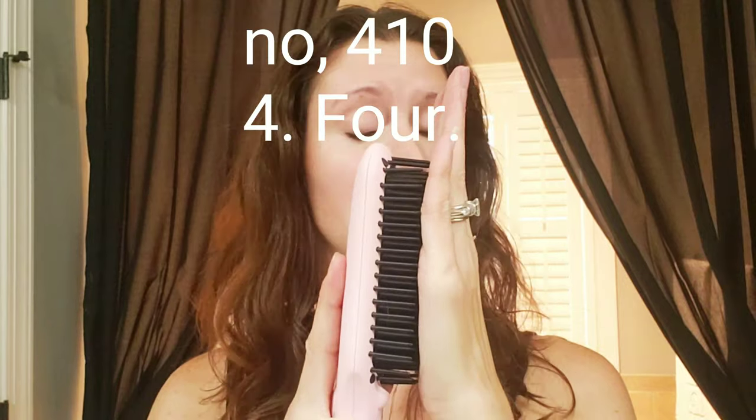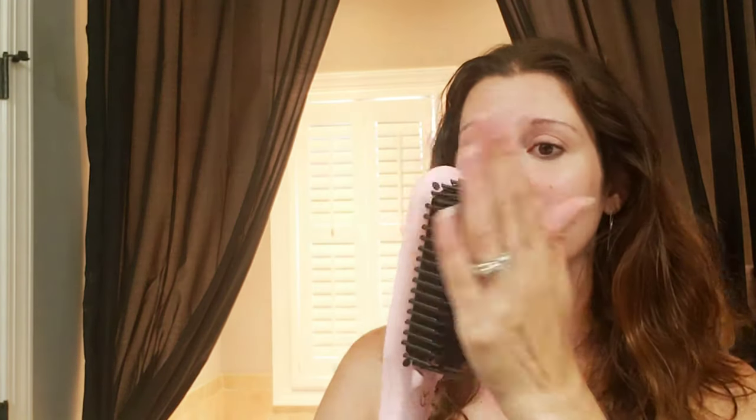I'm sitting here holding it and I feel the heat coming off of it. I've used this on my daughter, my oldest daughter. You know how typically you burn the ears? I got those a lot when I was younger. Nothing here — the heat is down in the bristles.